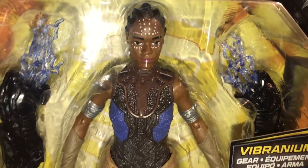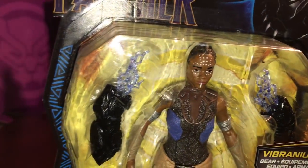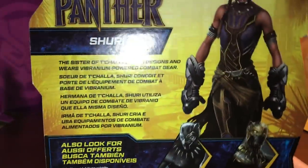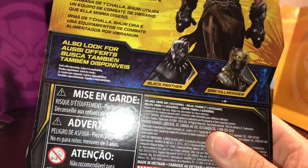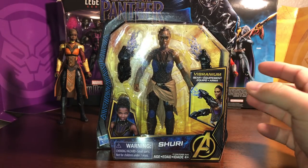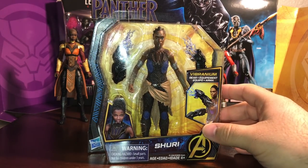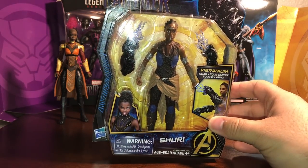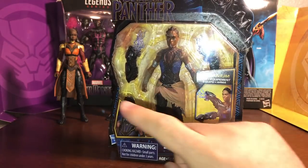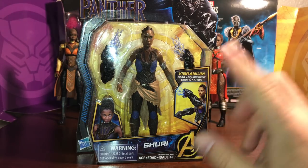When you look at the detail in the sculpt of these figures, you'll see it kind of justifies that price. They actually come with accessories — the movie Shuri figure comes with those Panther gauntlets, and Black Panther and Killmonger also come with accessories. That's why they have the increased cost — due to the detail and the accessories. I'm gonna give this one a shot because these don't really scale too well with the Legends line, but this is gonna be — I'm assuming — the only Shuri movie figure we'll be getting. Lots of customizers are actually doing different things with this figure.